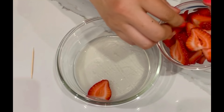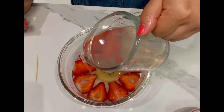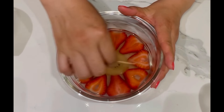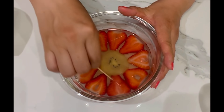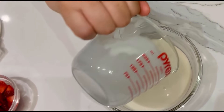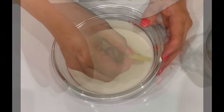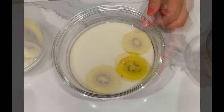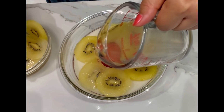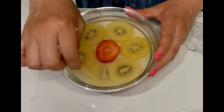Place strawberry slices on, then pour a thin layer of clear agar liquid on top. Refrigerate for about 5 to 10 minutes to set, then use a toothpick to scratch the top again. Pour the almond agar liquid to form a thin layer and refrigerate to set. Use a toothpick to scratch, then place kiwi slices on and pour the clear agar liquid to cover.